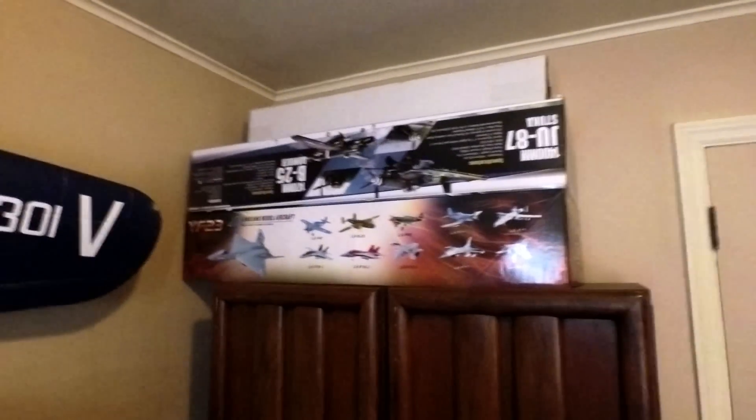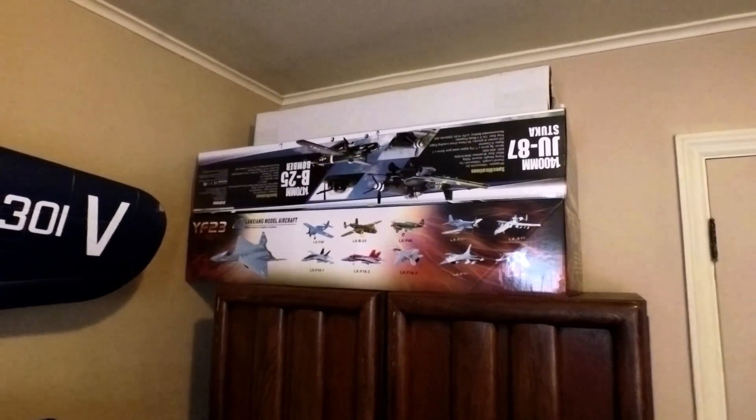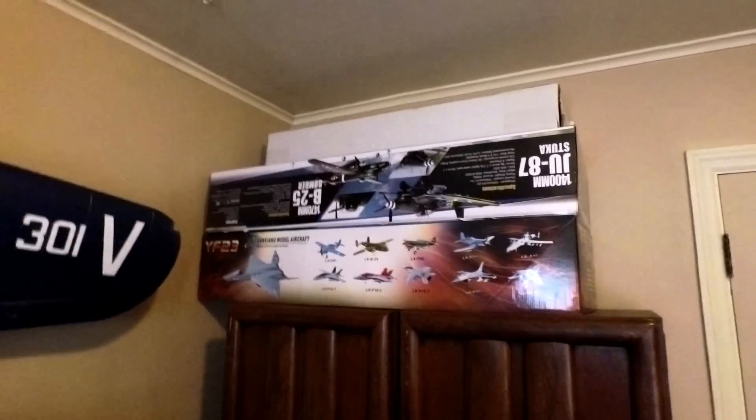Up here we've got three more boxes — one of which contains the parts for the Corvallis you saw on the kitchen table, and the other one is for another day.